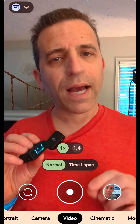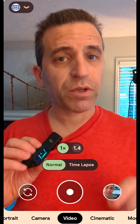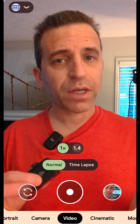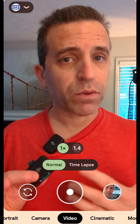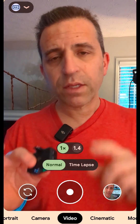Somebody asked me today how do you bypass the internal microphone when shooting video so it would recognize the receiver of the DJI wireless microphone. I want to show you how to do that today, and I am using the Google Pixel 7 Pro phone — so do keep in mind every phone is going to be different. If you find this video helpful, I'd greatly appreciate a thumbs up.